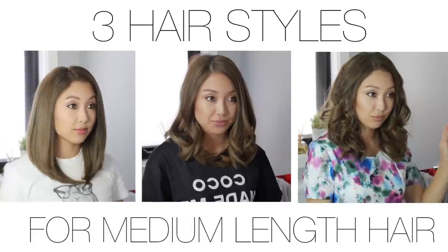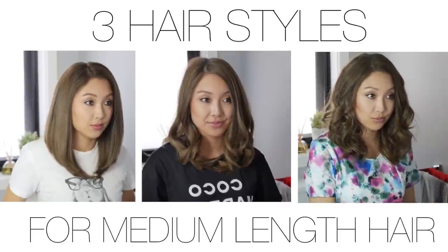In this video I'll show you three ways that I style my medium length hair. This is how I style my hair most of the time. I like to wear it straight with a bit of volume.